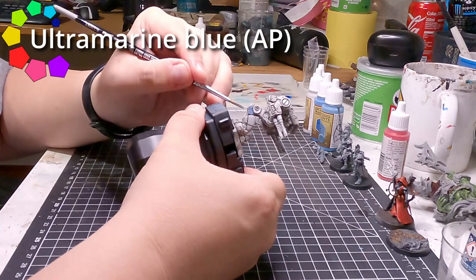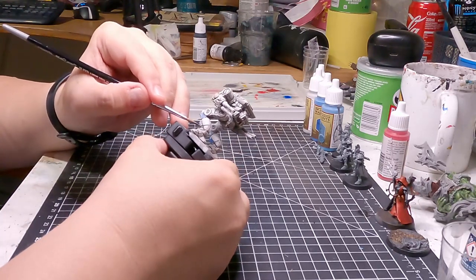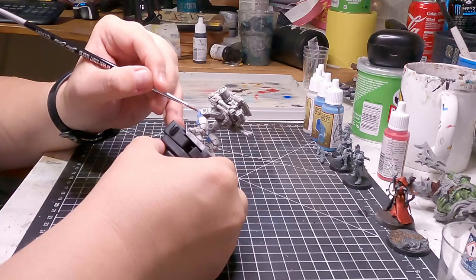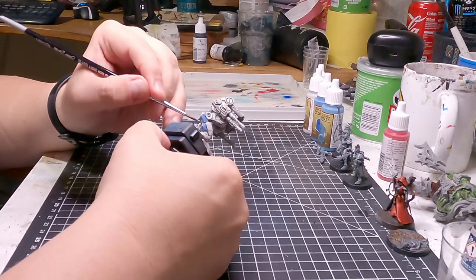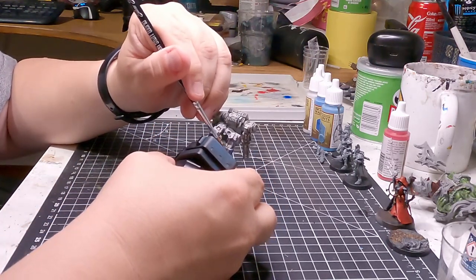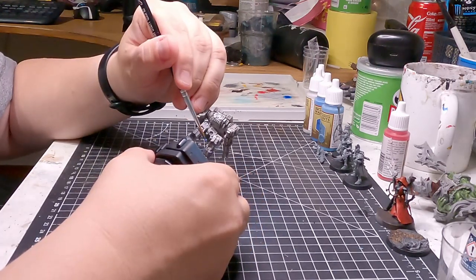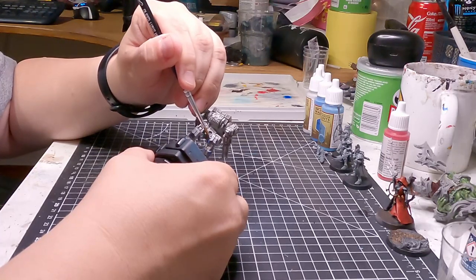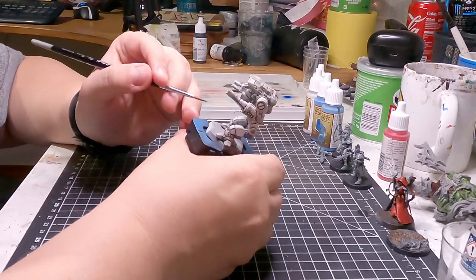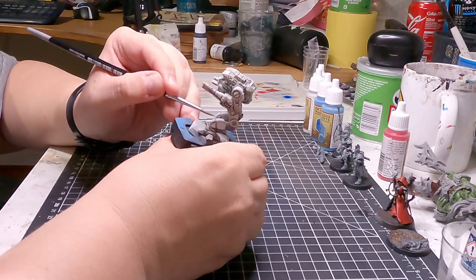We want to do blue, so we are diving right in with the Ultramarine Blue, just making sure we get a nice layer of blue in there. This is where you can be a bit random, because basically you can pick whatever part, field, or bit you want to paint blue. There is no 100% set-in-stone pattern in this case. So just go nuts — pick the panels you feel like. It's fairly easy, actually.